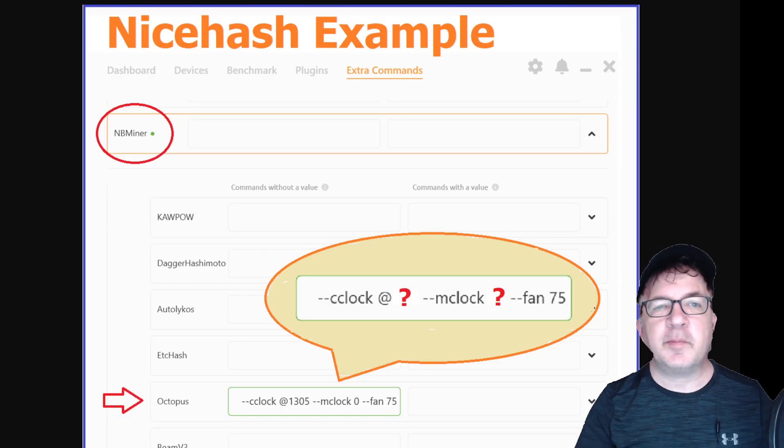If you're using NiceHash, go into the Extra Commands tab, scroll to your miner — I'm using NB Miner with Octopus. The commands to set the overclocks are: `--cclock` followed by the absolute locked core clock value (not an offset), then `--mclock` for the memory clock offset. You're also going to choose a reasonable fan value based on your cooling situation. If your miner is running hotter you may want a higher fan speed or dial the memory clock down a little. For the rest of the video I'll be demonstrating in HiveOS, giving you two values: the locked core clock and the memory clock value.